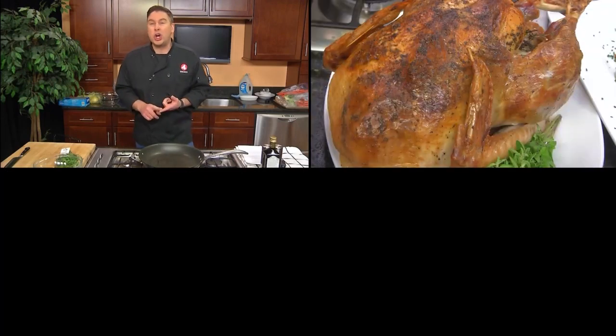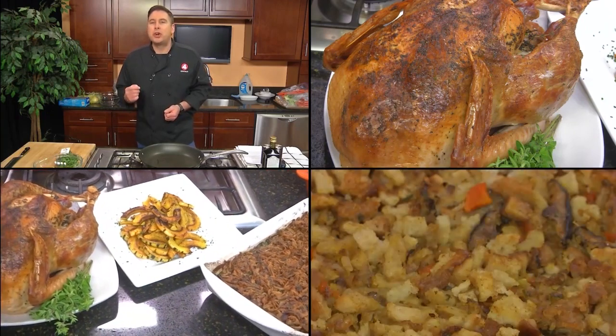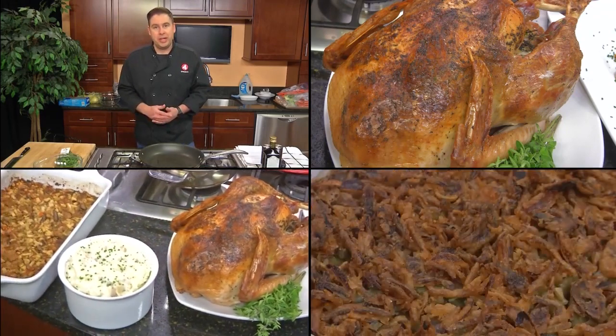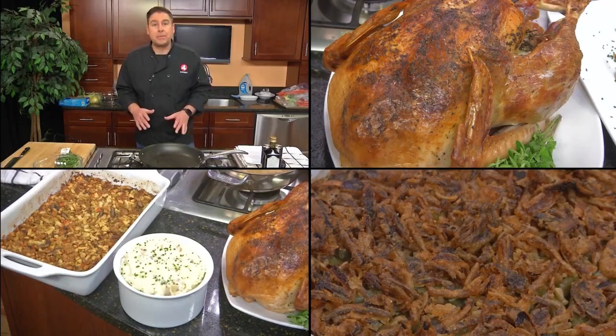That is a huge increase, but it can make the difference when it comes to the end cost of your overall meal. So what if I told you you could make turkey, gravy, and four super simple sides for less than $60 — guaranteed to serve between eight and ten people? That is a huge amount of savings. It is super easy. Let's get started.